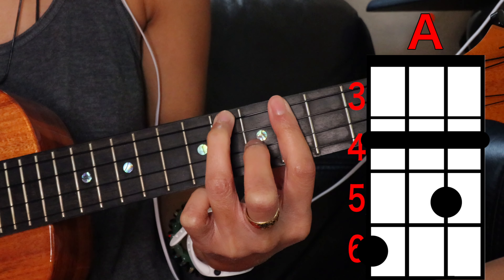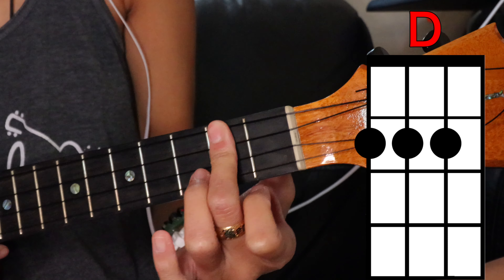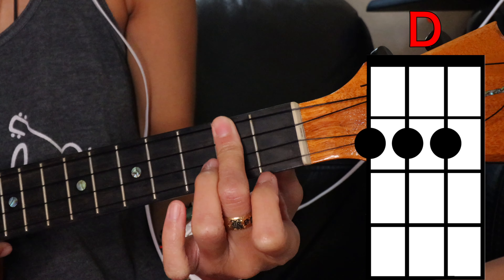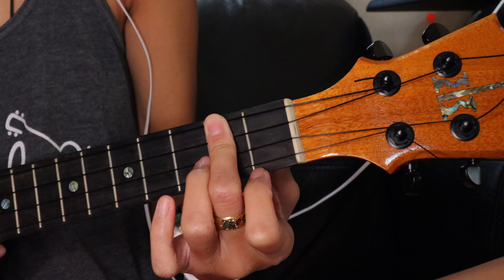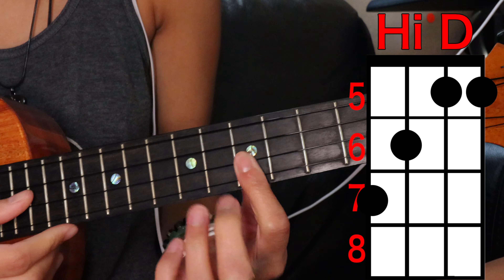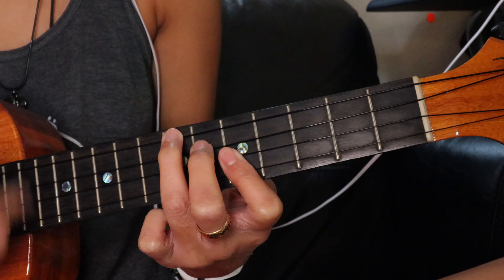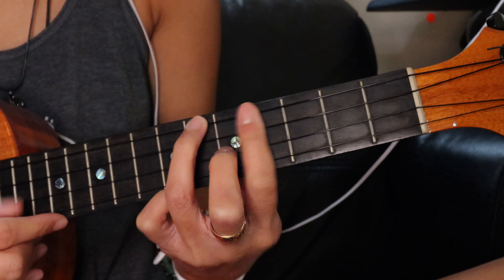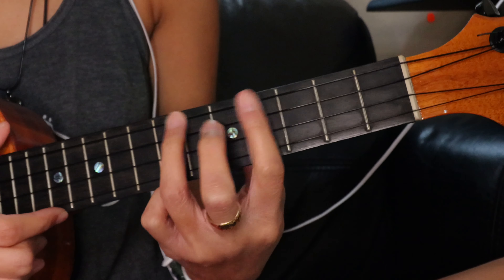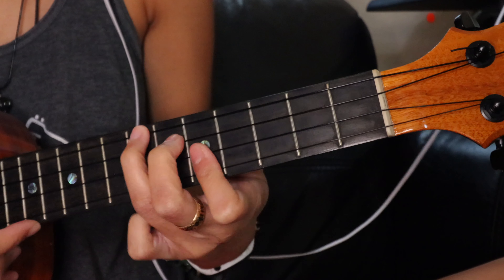We're gonna play D over the top three strings on the second fret. I like to play a high D, which is covering the bottom two strings on the fifth fret, third string sixth fret, top string seventh fret.